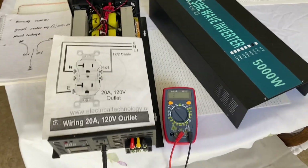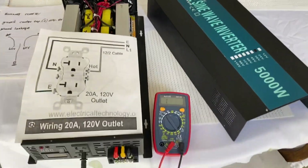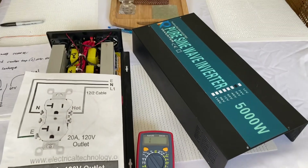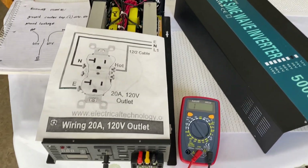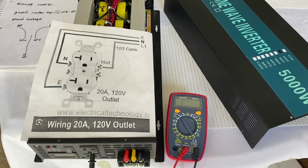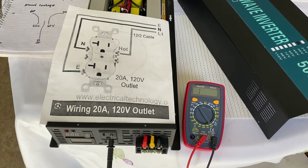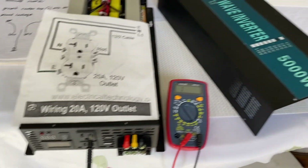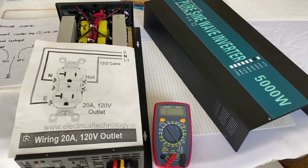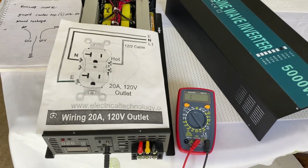I just want to recap again with this polarity issue with the outlet. If you own one of these Reliable Brand inverters, or the XYZ-INT inverters now on Amazon, I believe they are the same exact faceplate and everything. I'm thinking it's the exact same inverter - it could be the same company, they may have merged or something. Anyways, this is something you want to check out.